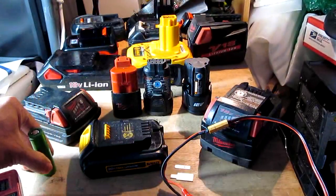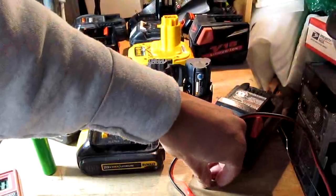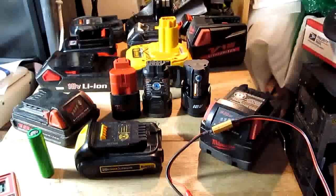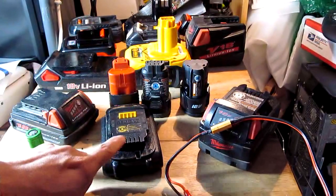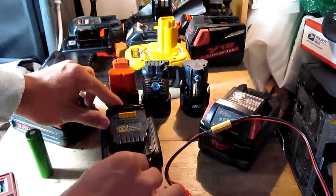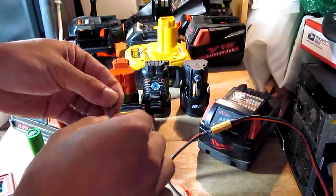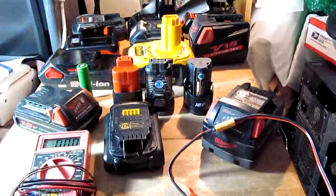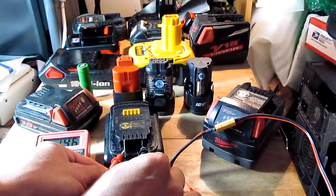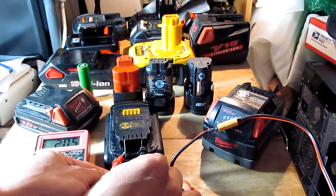What you do is just use these two metal clips and put them on the batteries. For example, on the DeWalt here, the far left slot is positive and the far right is negative. Just push the metal pin into the slot like so. And just to be sure, you want to measure the voltage. So this one is actually full — it's 20.4V, about 20.5V, so it's actually full. I'm not going to charge it.